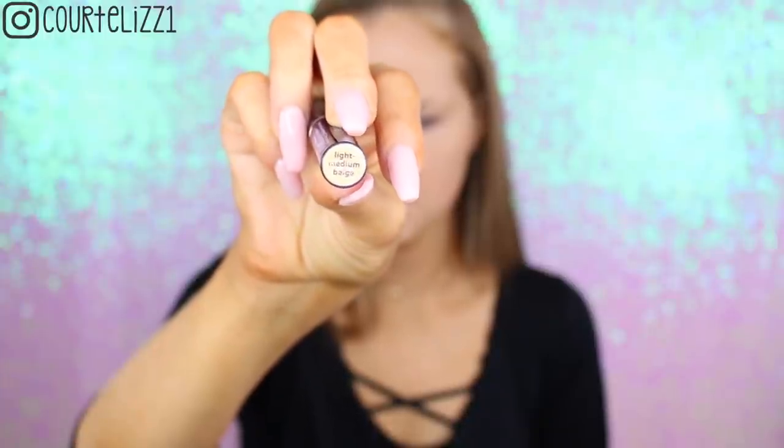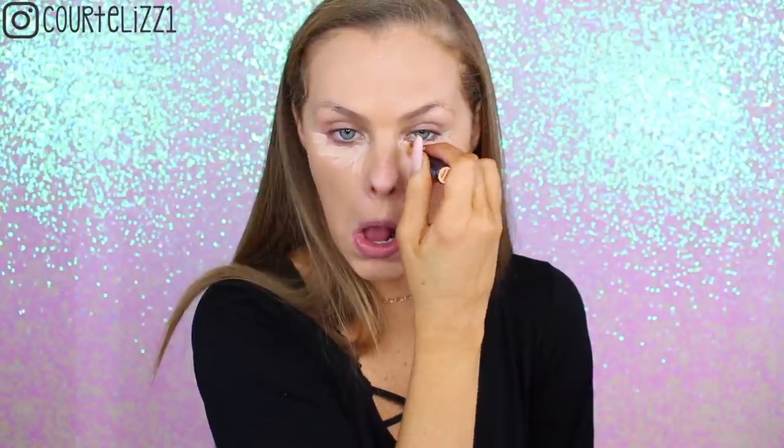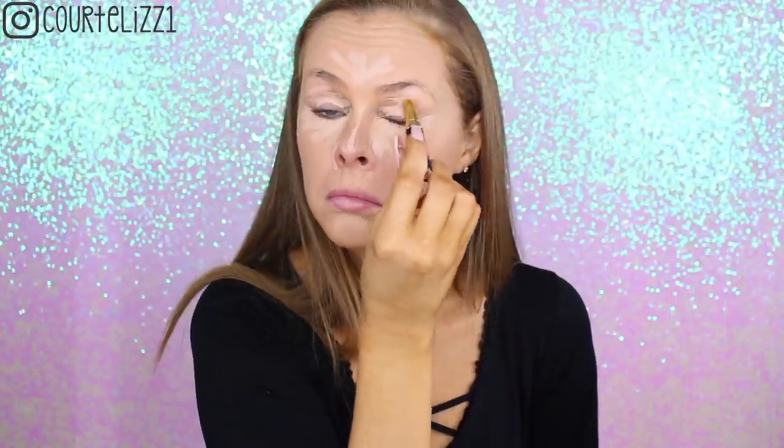Next, picking up these new Tarte concealers — I think these are the Rainforest of the Sea concealers, I'll leave them linked below. I chose the yellow shade, the light medium base, and put it everywhere underneath my eyes. This is supposed to be a 24-hour concealer, and it swiped on really nicely. I did have a problem blending it out with the beauty blender though — I blended too hard and it lost all coverage. So make sure you use a very light hand with your beauty blender, or you'll basically blend it all away like I did and have to apply a second layer.